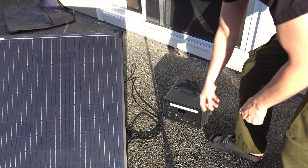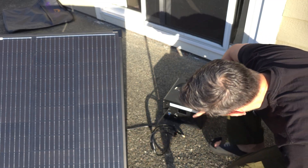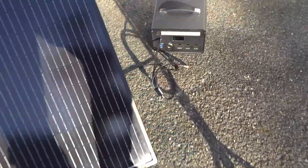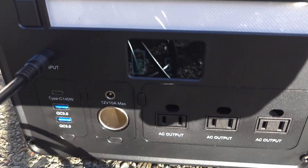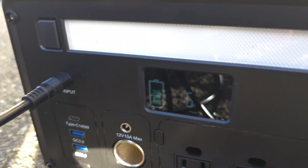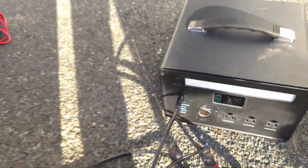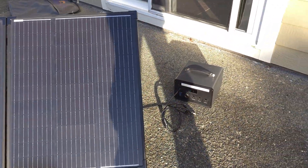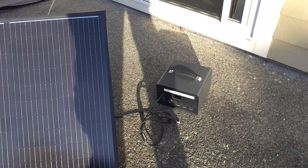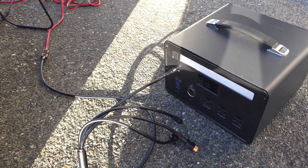I've got my solar panel out here, and this just plugs right in — the input adapter fits perfectly. You can see it's charging and how many watts it's pulling in. I'm partially blocking it with my shadow, but once I get out of the way of the sunlight, the wattage really jumps — up to about 50 watts because I was blocking it. Just plug in your solar panels and that's going to charge it up. Take it camping; this could be super handy — just throw out your solar panels.